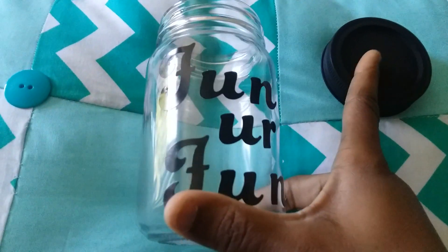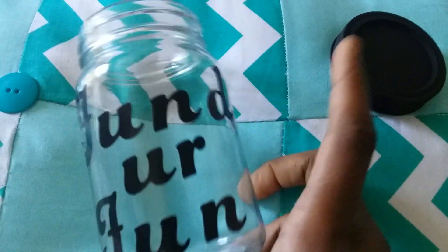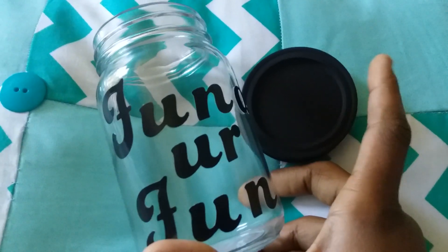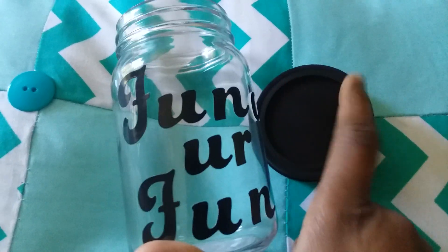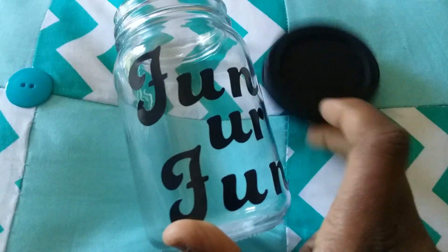I had bought this mason jar. This top was gold. I glued the inside of it — this part right here — I glued it inside of this so it can stay. Because with mason jars, you got the flat top that always comes out and then you got this to go around it. I just glued it together and I spray painted this top black.